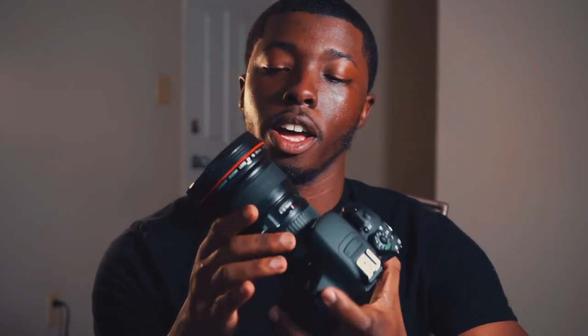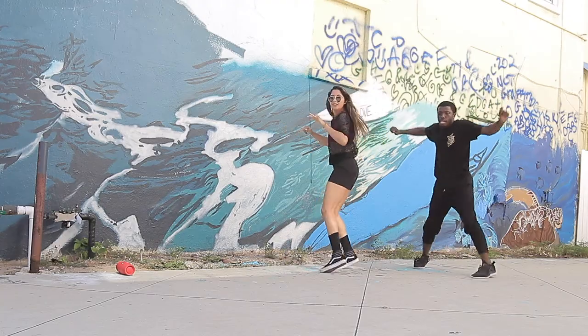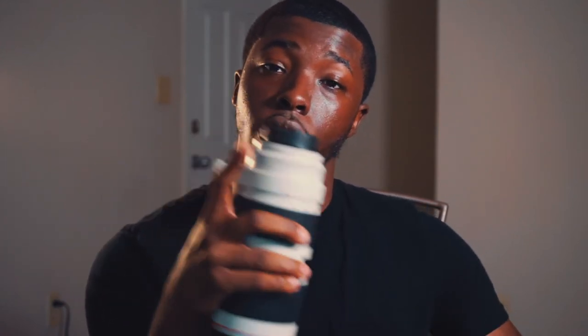The lens I'm rocking right now is a Canon 16-35mm 2.8 Mark II. I had it before my stuff got stolen and got it again because it's great for vlogging and video — very wide. I also have a Canon 70-200mm 2.8 Mark II, which is probably my most expensive purchase in the video and photography world.